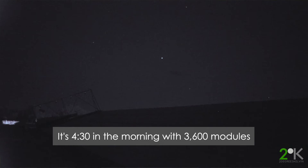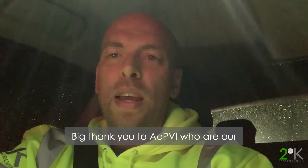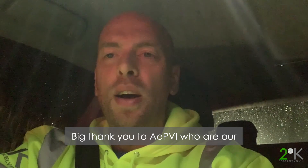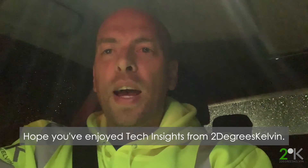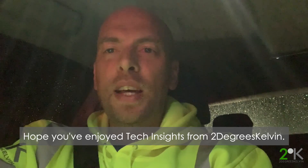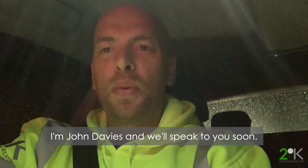Half past four in the morning — 3,600 modules scanned with nighttime EL. Big thank you to EA PVI, who are our technology and service partners for high-volume EL. I hope you've enjoyed Tech Insights from 2 Degrees Kelvin. I'm John Davis, and we'll speak to you soon.